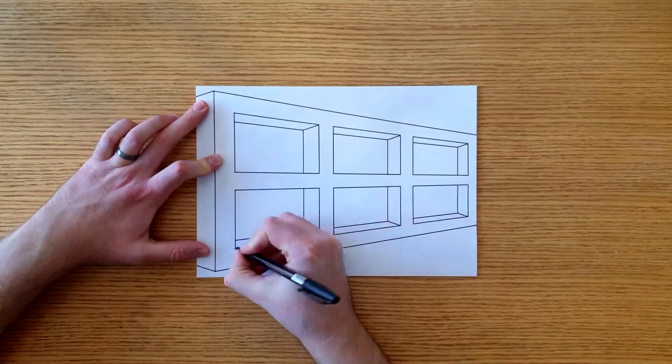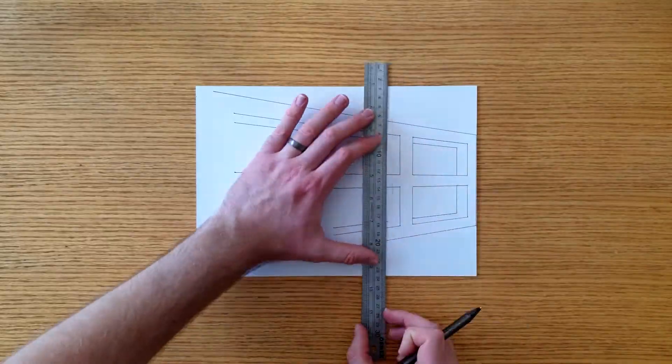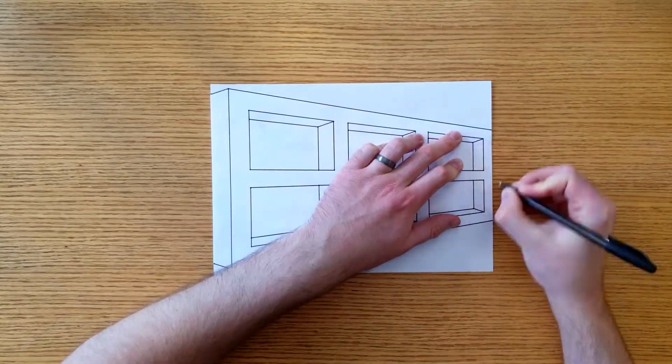Start by copying the template to the white card. You can either trace it, or you can press a pen into each corner, and then join these dots with a pencil and ruler. Cut around the outside of your card with your scissors. Then turn your card over, and trace out the same pattern on the back.